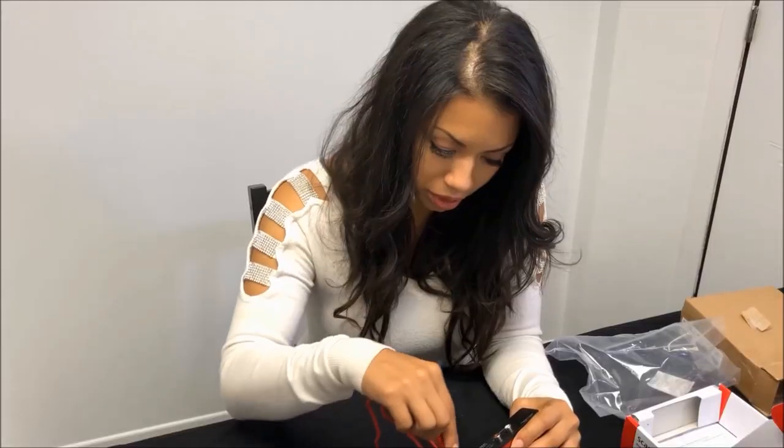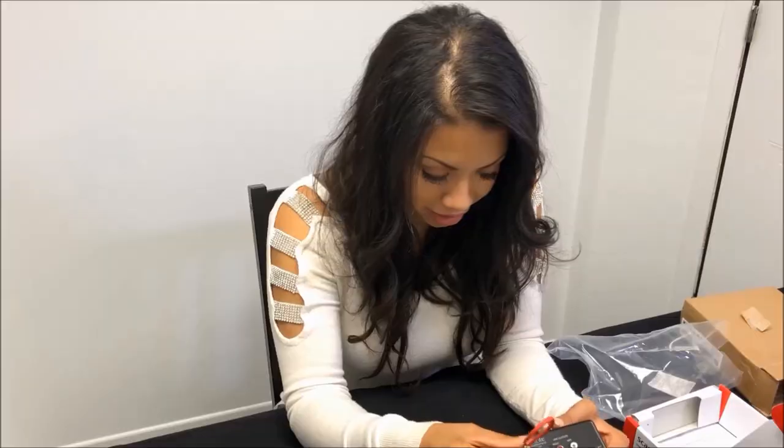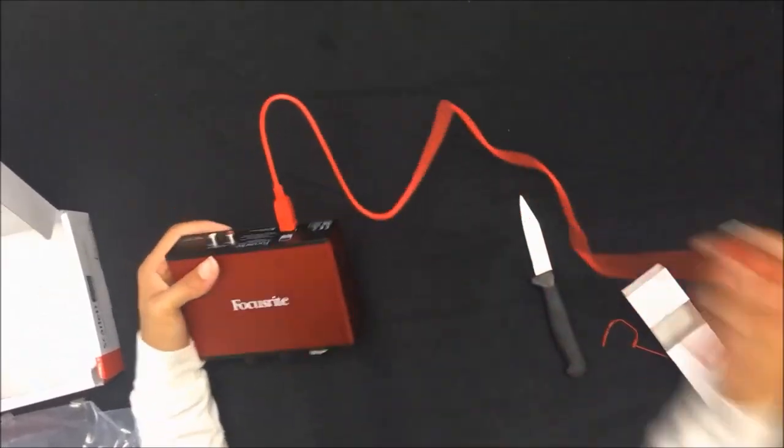So you connect this part to the back of the interface and you connect the USB cable, the other side of the USB cable, to your computer.